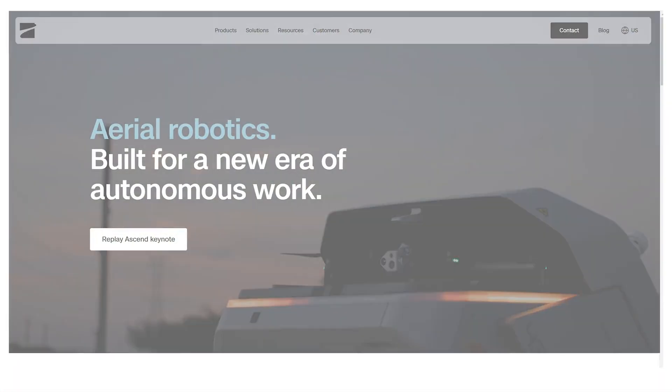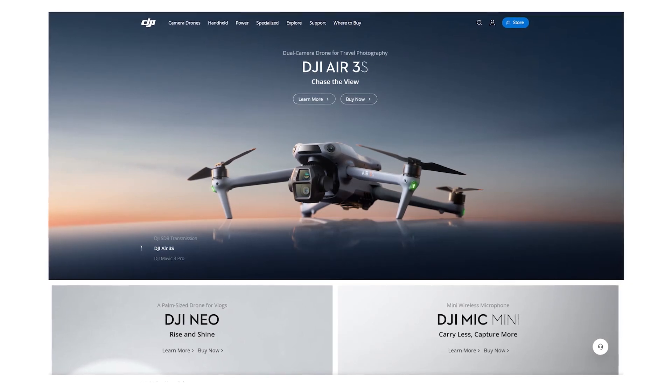Number one: go to whatever manufacturer's website you got your drone from — whether it's a Skydio, a DJI, an XO, or whatever it is — and download the manual. There is a manual for this thing, so you want to be sure and download it. Also download the app. A lot of these newer and more advanced drones are controlled by apps, and there's some amazing technology built into them.